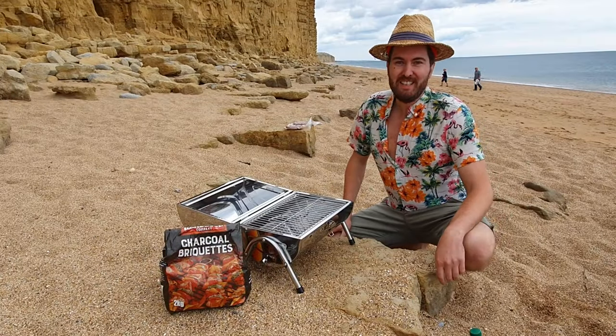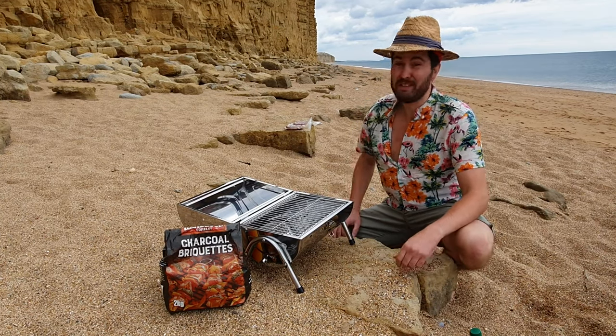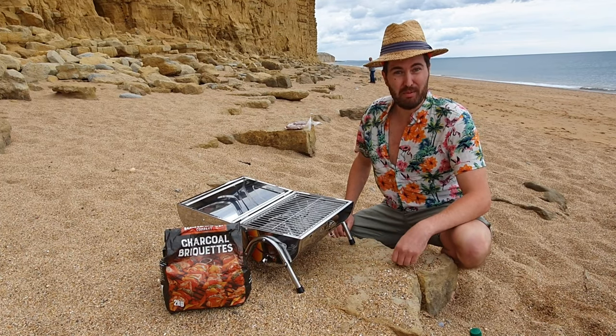Hello and welcome to my channel. Today we came out to the Jurassic Coast. You can see the nice cliffs here behind me. And we're going to make a barbecue on the beach here and fry some South African boerewors.